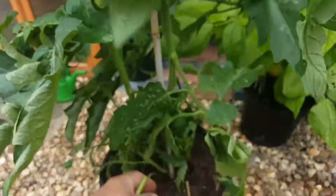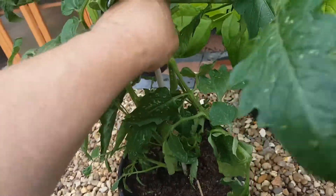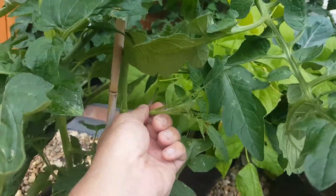Don't remove any of these buttons, they're fine. Just anything growing between here and here. If that was coming out of there, you just pull that off. That's it.